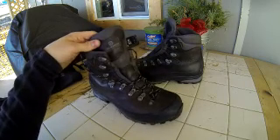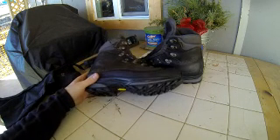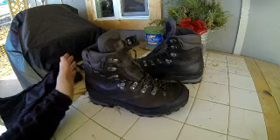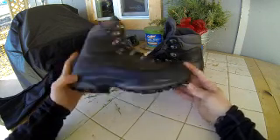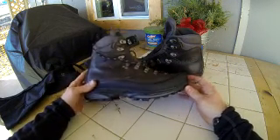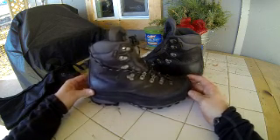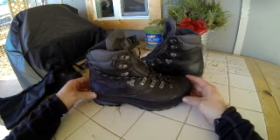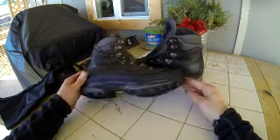These are the Scarpa Kinesis Pro boots. They are a heavy-duty hiking boot with full new buck leather, an awesome Vibram sole, and a dual-density poly midsole — so super comfortable and super high quality. They're gonna last a long time; I have no doubts about that.